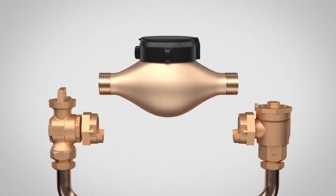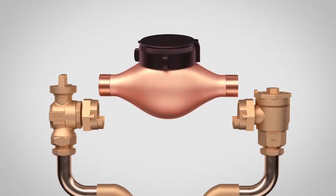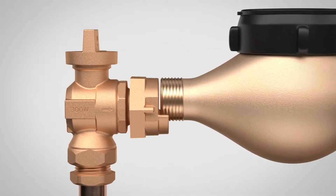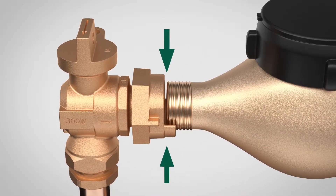As anyone who's installed a three-quarter inch meter knows, it can be a cumbersome process. The meter is heavy, the meter spacing is rigid, and installing gaskets can be tricky since there's limited space between the inlet and outlet meter swivel nuts.